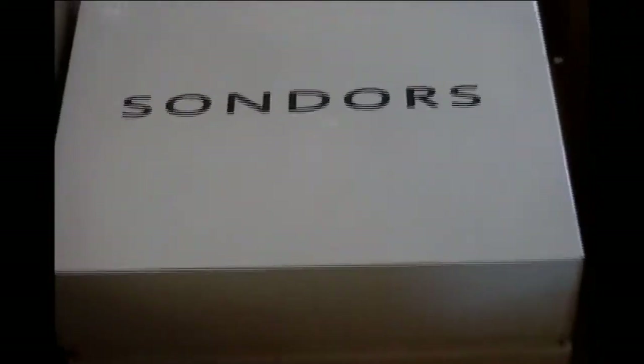Looks like a display and control — a nice little box, well packaged. I'll get that put on and see how it looks and how it works.